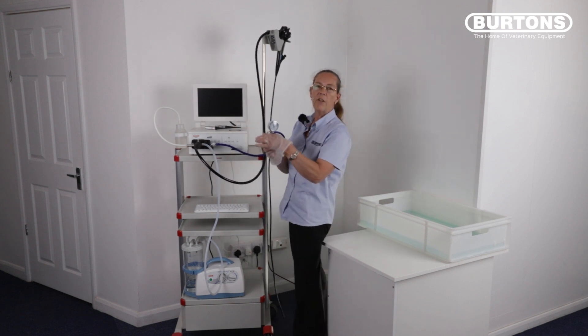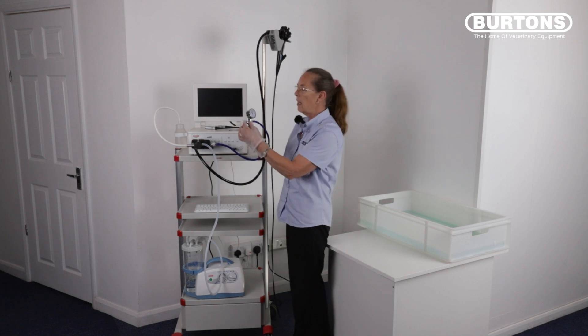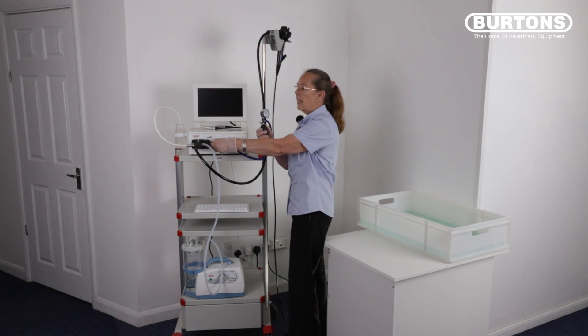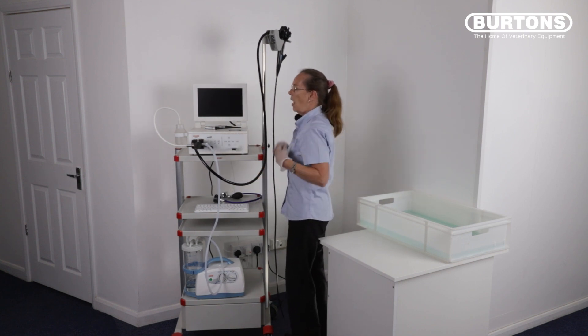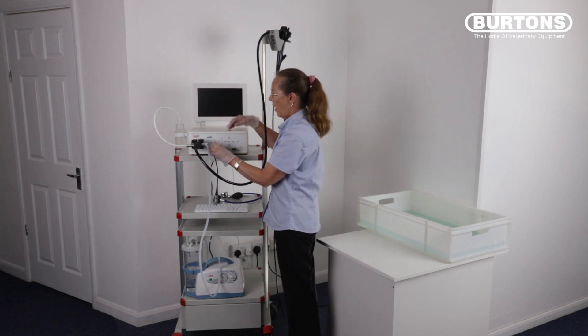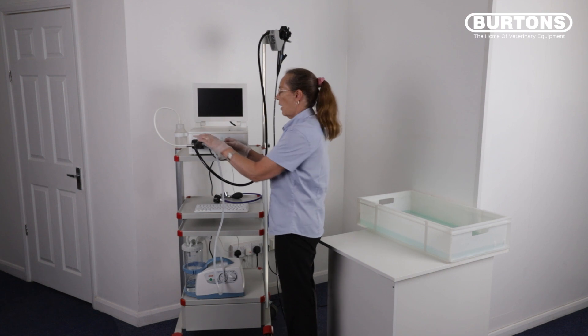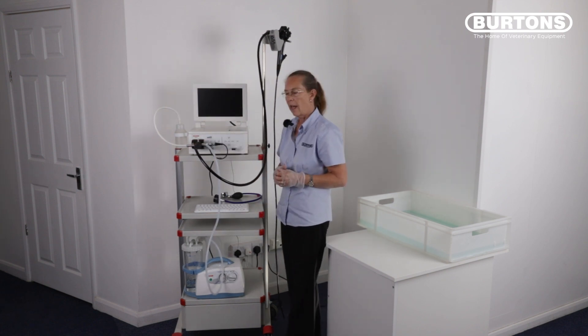If you're confident that you don't have any leaks in the scope, the scope is fine to be cleaned and disinfected. Depressurize the scope by turning the dial. Disconnect the leak tester and the waterproof cap from your scope and reconnect your signal cable. There is a red dot on the signal cable that aligns at 12 o'clock on the processor and the red dot that aligns at 12 o'clock on the connection on your video endoscope.